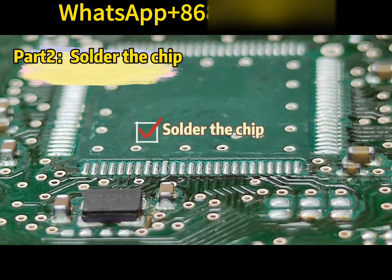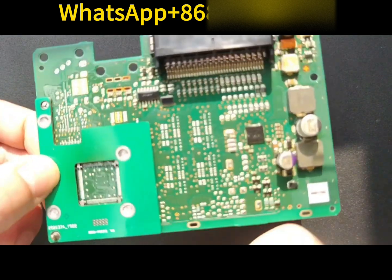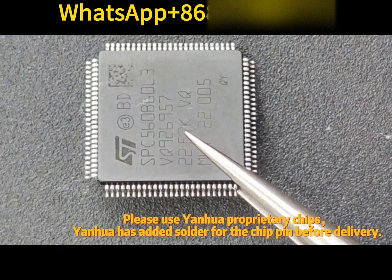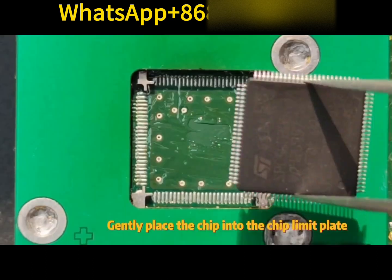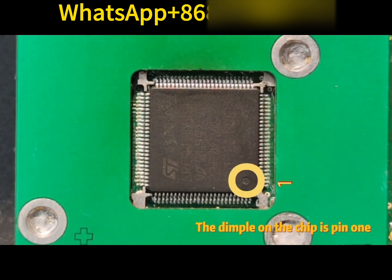Part 2: Solder the chip. Apply solder paste to the chip pad. Install the chip limit plate and use clamps to secure it. Please use Yantua proprietary chips — Yantua has added solder to the chip pins before delivery. Gently place the chip into the chip limit plate, noting the chip pin direction. The dimple on the chip indicates pin 1.